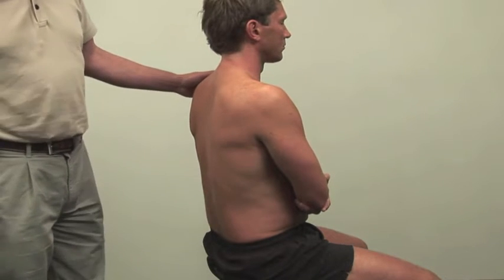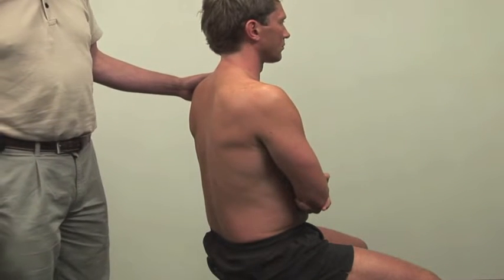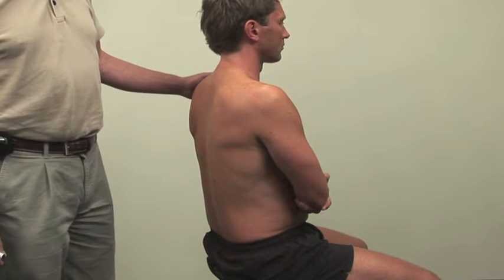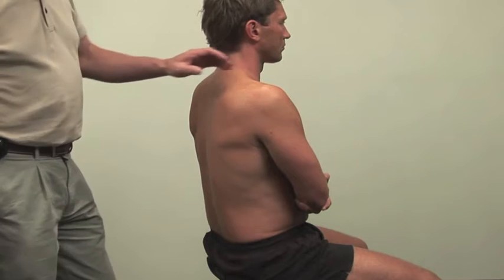Intraarticular injection of the glenohumeral joint. Patient in the sitting position with arms folded, thus opening up the posterior joint space.